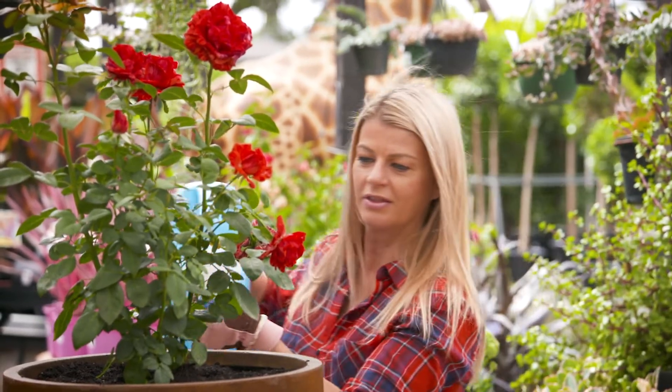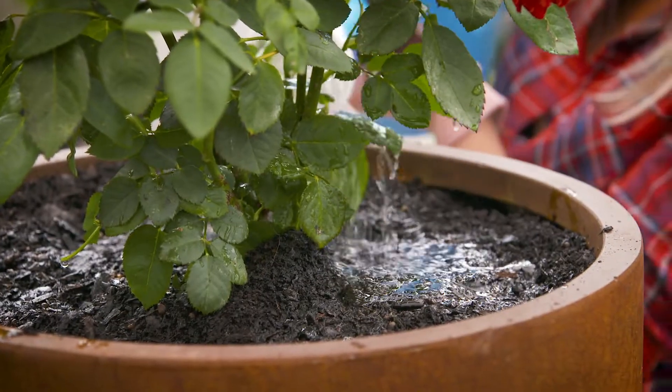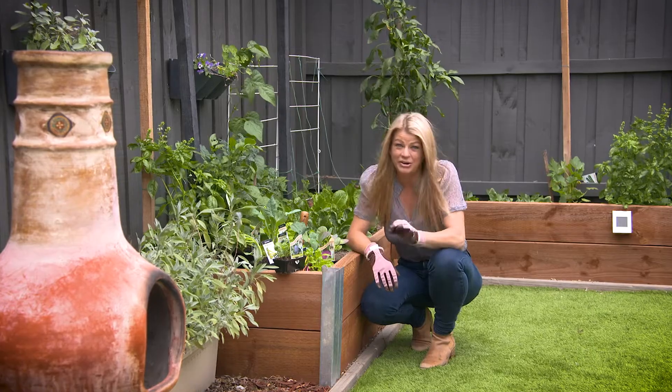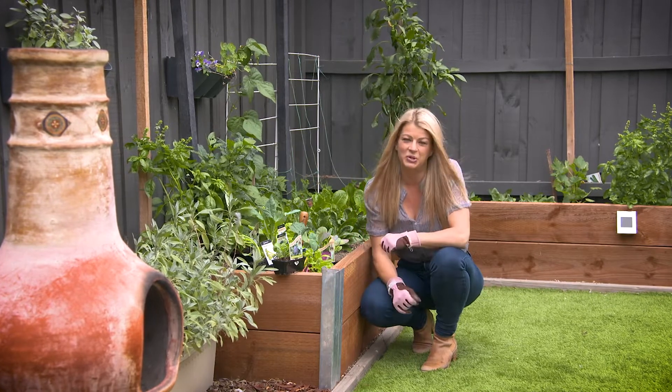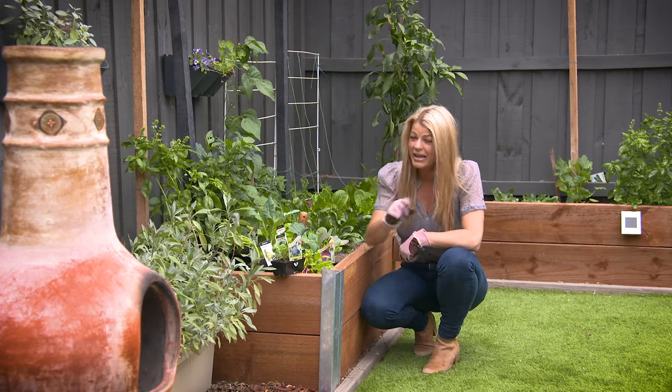In summer, watering is at the front of a gardener's mind. But as the weather cools, we get a bit more complacent. So I'm here to remind you that cool doesn't necessarily mean wet. And in so many parts of Australia, the garden doesn't just shut down in the wintertime. There are still lots of things actively growing and flowering, like the kitchen garden.